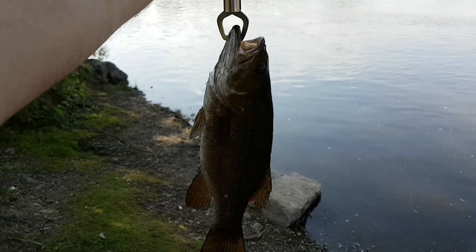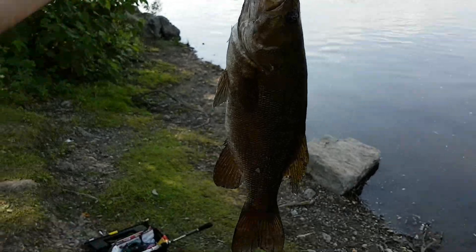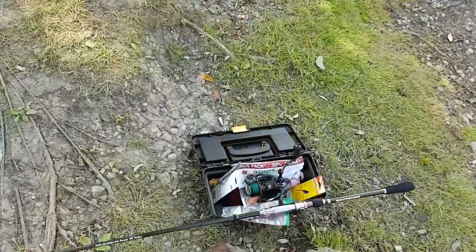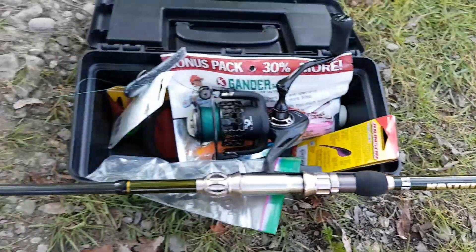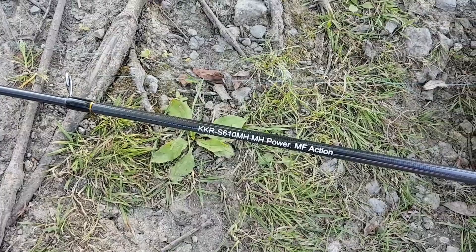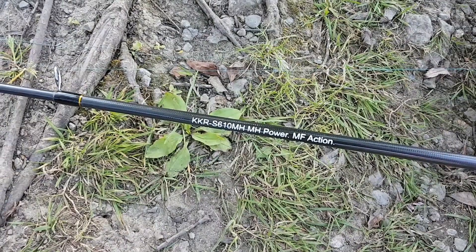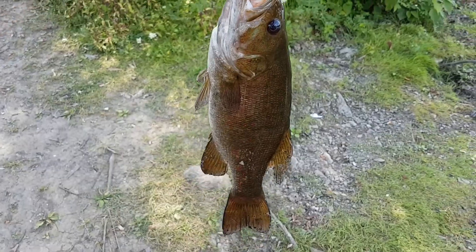Hey guys, PatronT79 here. Just want to show you guys the first bass that I caught on my Casking Mela 2 and the Casking Ranger. This is the Casking Ranger fishing rod — you can see the number right there, it's a 6 feet 10 Casking Ranger. Small bass caught on the Casking Ranger.